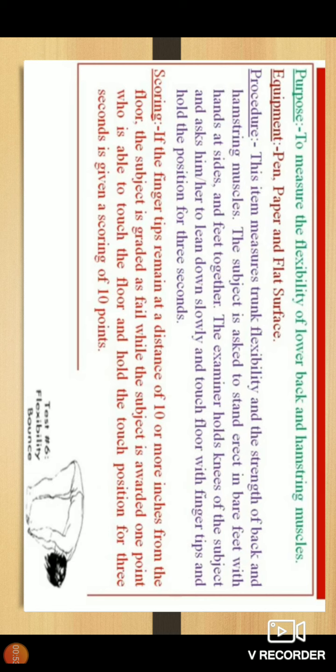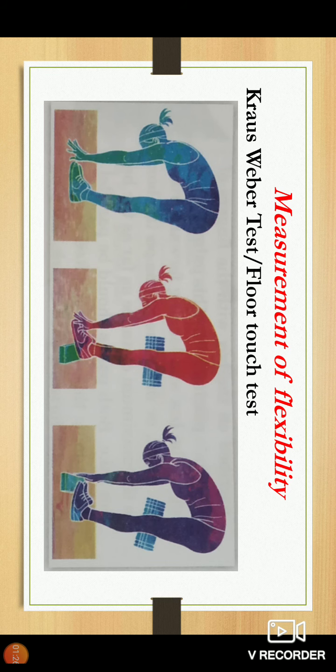This item measures trunk flexibility and strength of back and hamstring muscles. The subject is asked to stand erect and bare feet with hands at sides and feet together. The examiner holds the knees of the subject and asks him or her to lean down slowly and touch the floor with fingertips and hold the position for three seconds.